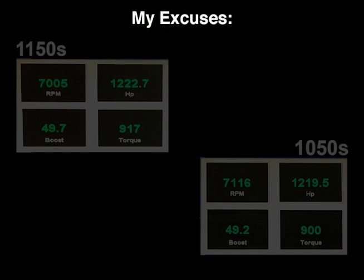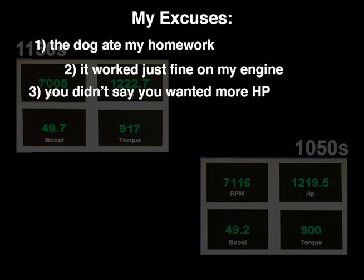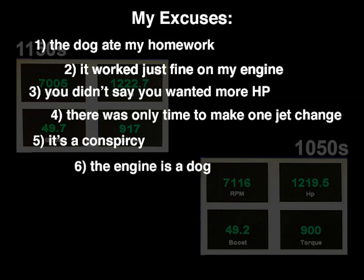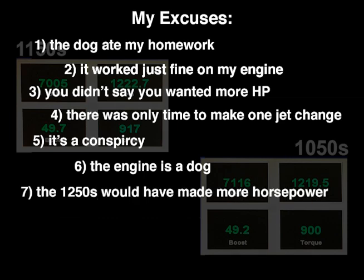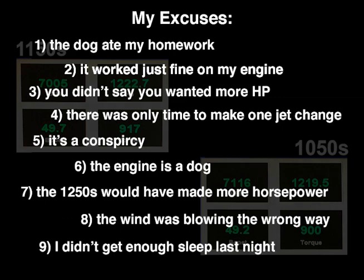Excuse number one: the dog ate my homework. Number two: it worked just fine on my engine. Number three: you didn't say you wanted more horsepower. Number four: there was only time to make one jet change. Number five: it's a conspiracy. Number six: the engine is a dog. Number seven: the 1250s would have made more horsepower. Number eight: the wind was blowing the wrong way. Number nine: I didn't get enough sleep last night.